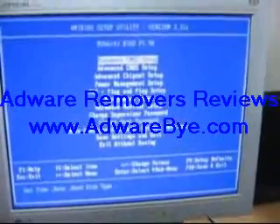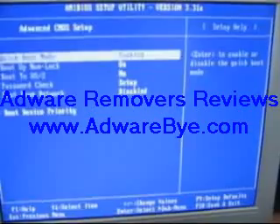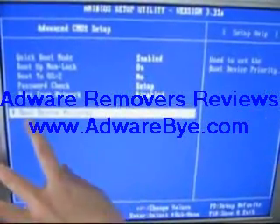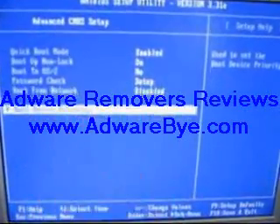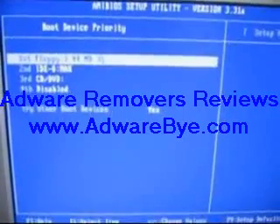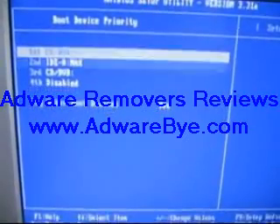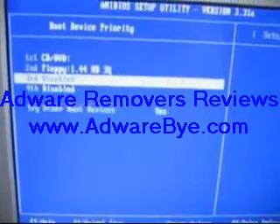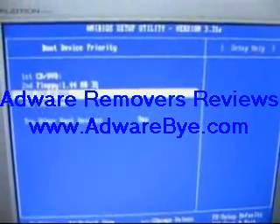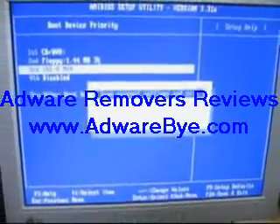We're gonna choose the Advanced CMOS Setup. After that, press Enter to go in. We're gonna run from the CD drive first, so go to Boot Device Priority and press Enter. For the first boot device, press the plus button on the keyboard to change to CD and DVD drive. After that, from B, and last one is IDE. After that, press F10 to save and exit.